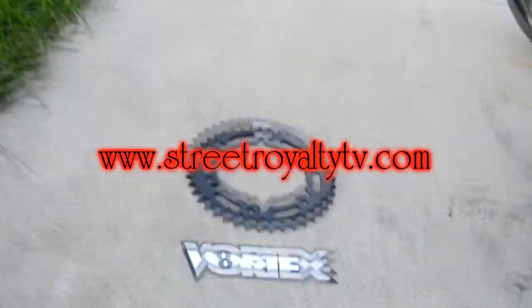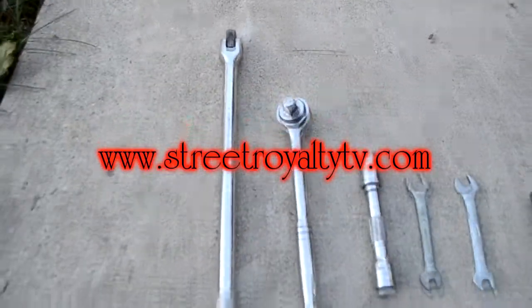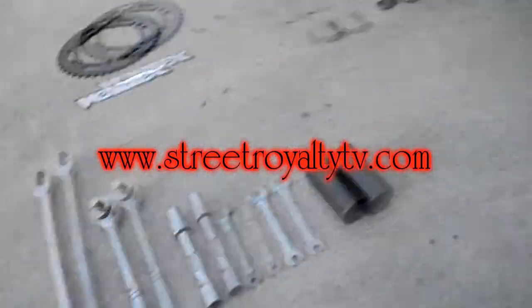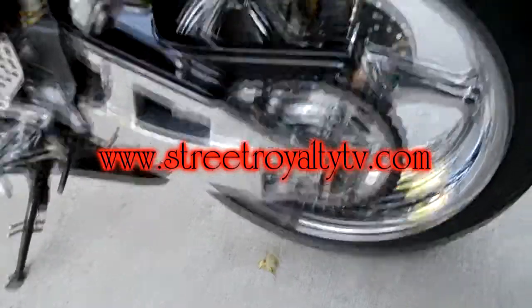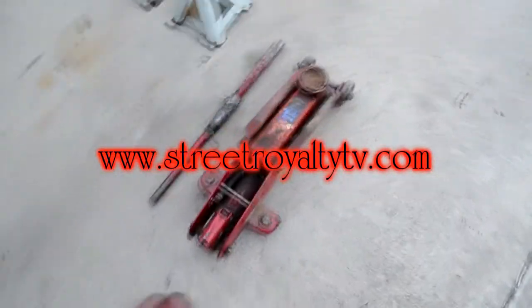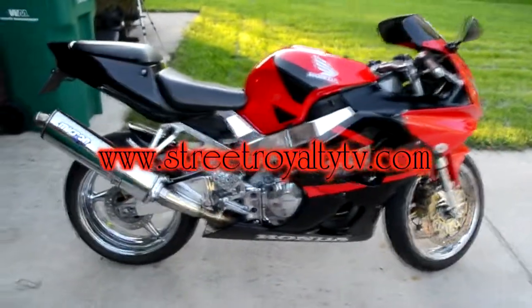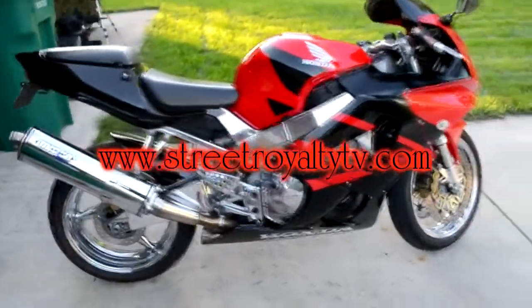I'm going with a black steel Vortex rear sprocket. I've got all my tools laid out right here — this is all you need to change everything, whether you're doing a 520 sprocket or a 530 sprocket. Since I don't have the fancy jack tools for the rear, I'm going to use my two jack stands and my floor jack. You can see the 929RR with the nice fully polished chrome wheels — this shouldn't take us very long.